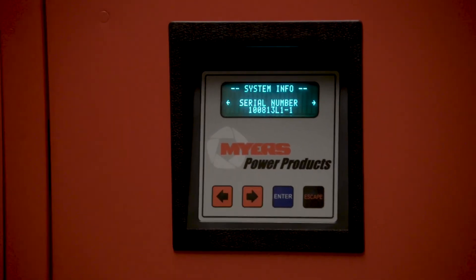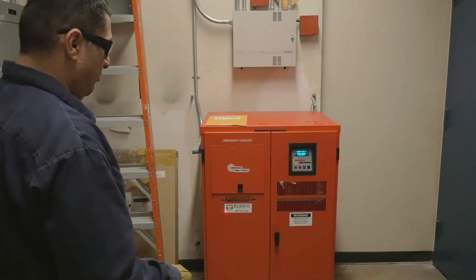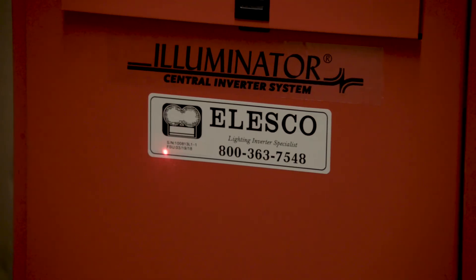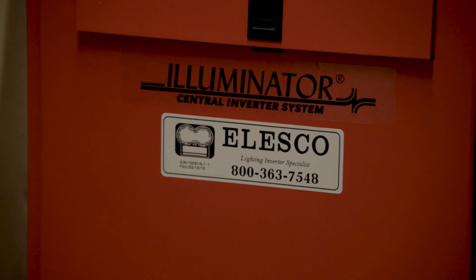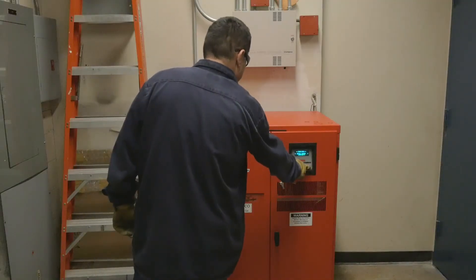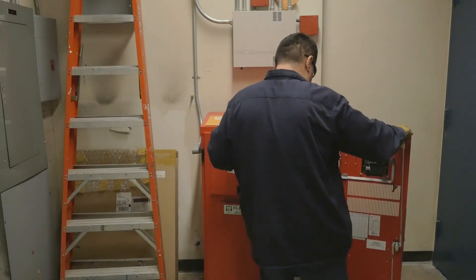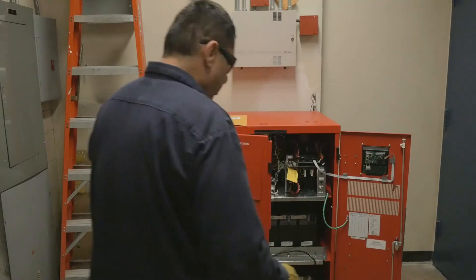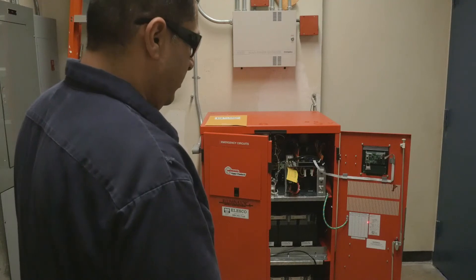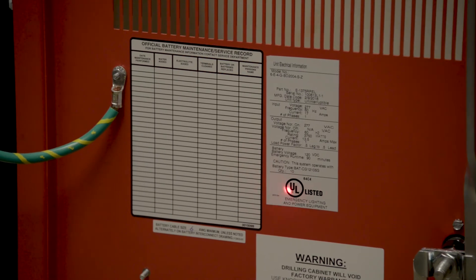System info shows you the part number and serial number. In the event that this unit were to fail, the unit has an affixed label from the representative Alesco with a serial number and a factory start-up date which can be referenced when calling the 1-800 number. The unit also has a UL label which gives all the print information: input, output, battery info, run time, and the UL listing.